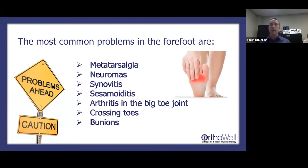Metatarsalgia is basically a bone bruise on the ball of your foot — the metatarsal heads. Every time you take a step you're pushing off from those bones, and over time that can cause a pain reaction. That's something we need to try to unload by changing behavior, orthotics, and PT.